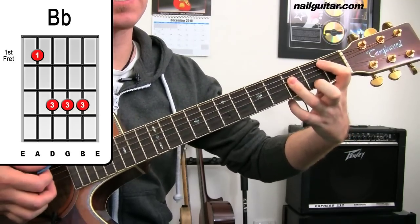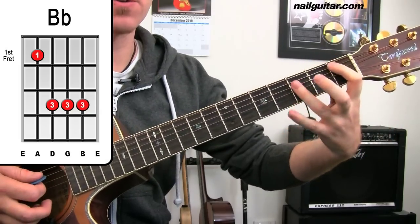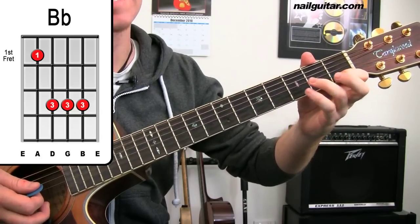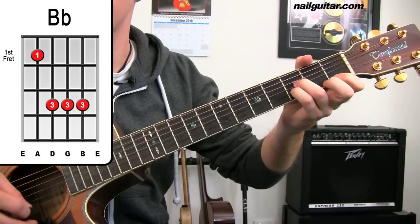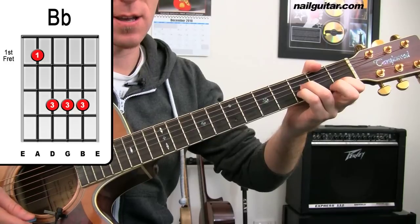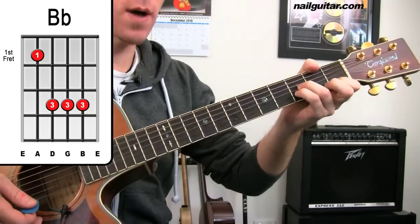Now if you're still relatively new to guitar or still have hassles with bar chords — because this is as tough as they can get, being right down at the first fret — you can do a smaller version: first fret, third fret, third fret on the bottom three strings. The catch is you can only play those bottom three strings, so it's a light version of that chord. There's your B flat — that's as freaky as they come for this one.